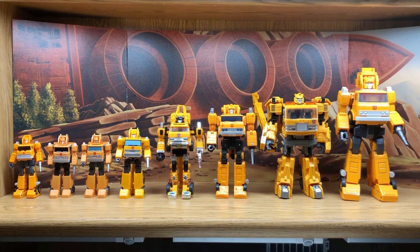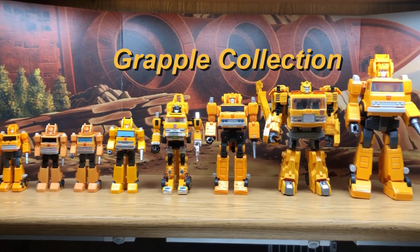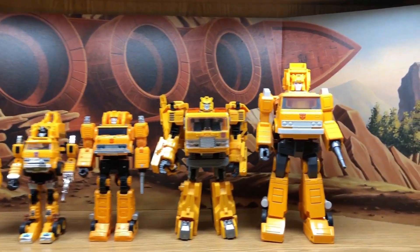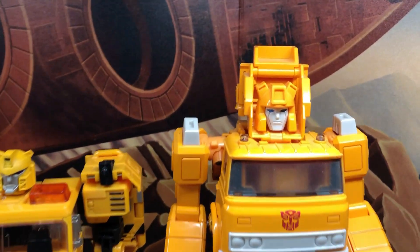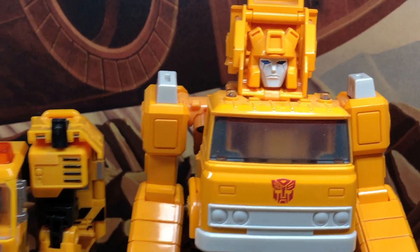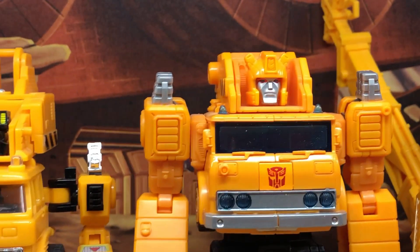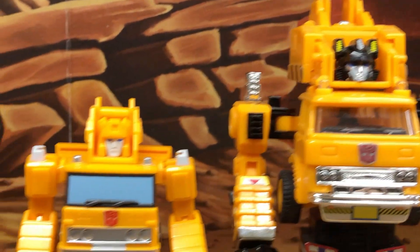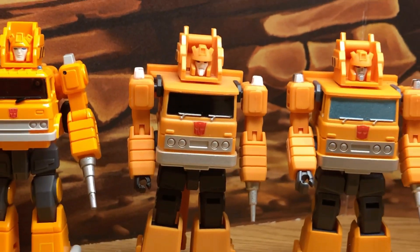Here's a look at my Grapple collection. I know Grapple is not a very popular character, but he was a part of the original Generation 1, and you will always be remembered from that one episode, The Master Builders.